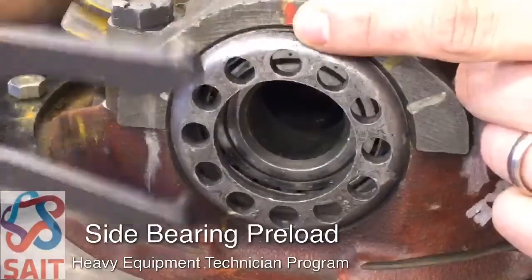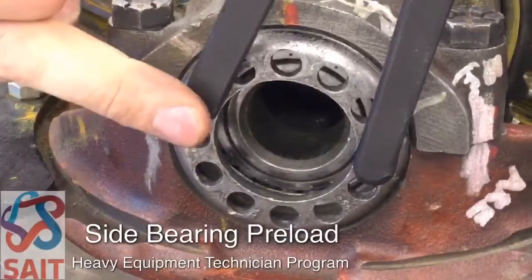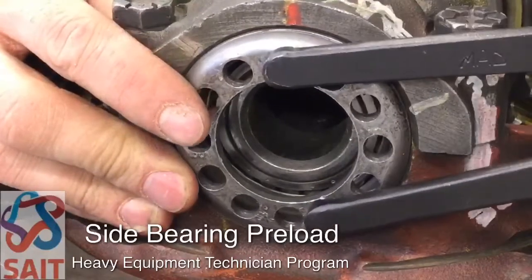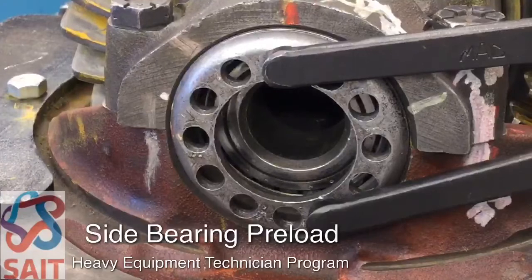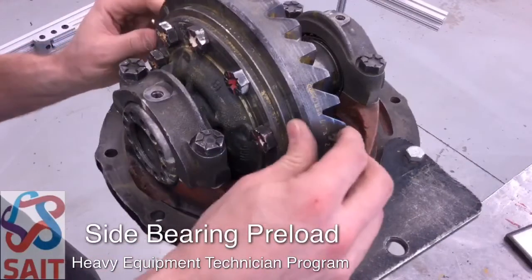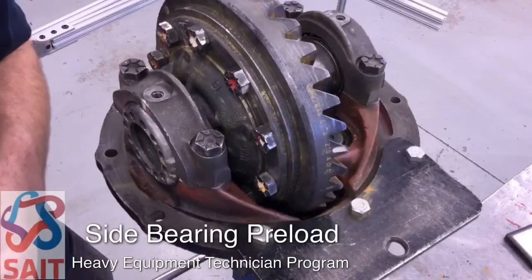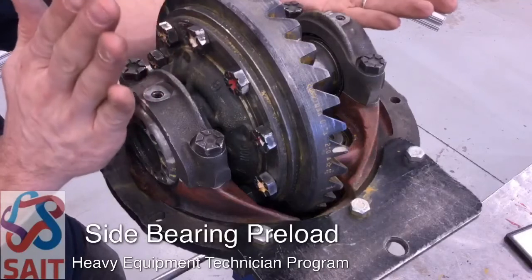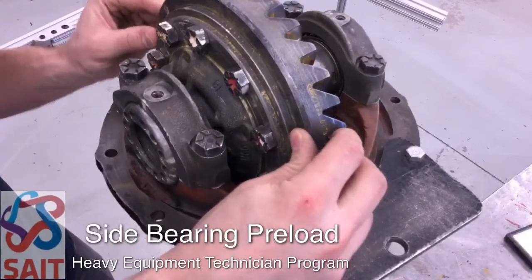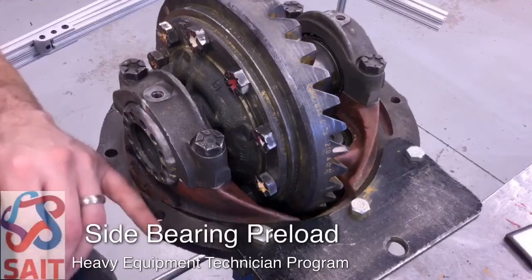Once it starts to turn, we line up the spanner and turn in two additional notches — one, two — bringing this leg of the spanner up to my red mark. Now we've put the case under preload. If we've done it right, backlash will come back into the crown gear — and it has — meaning we've deflected the case enough to push the bevel gear away from the pinion and bring back some backlash. At this point, we'll move to checking that backlash with a dial indicator and adjusting as required.